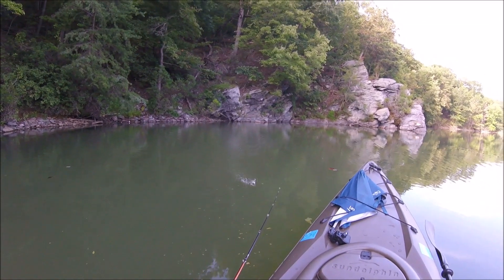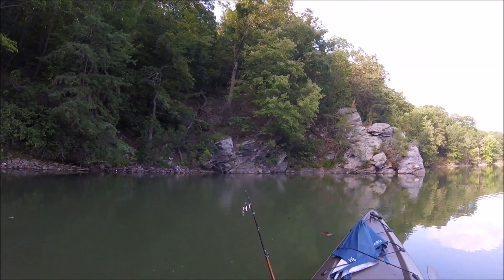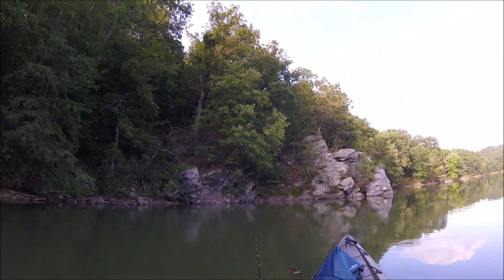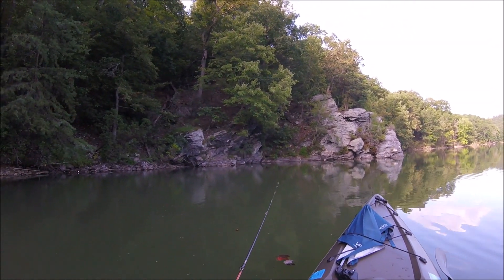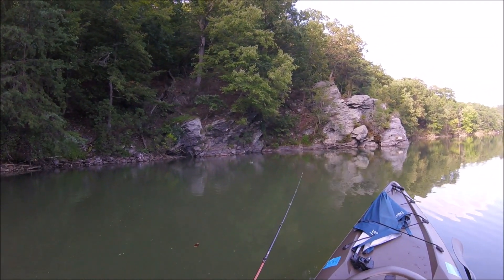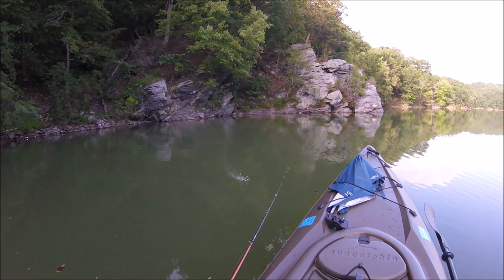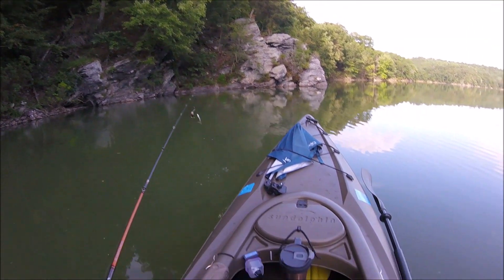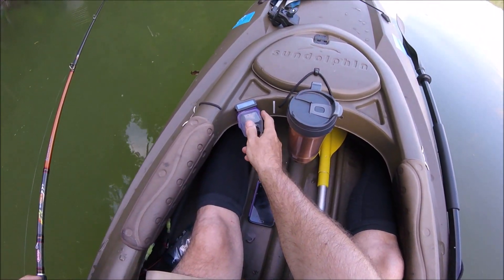Some of the better motors out there — my Minn Kota, for example — have pulse width modulation, and it gives you that dial where you can do infinite variable speeds in forward and reverse. So what I did was I spent $20 on Amazon, bought myself a little pulse width modulator, and built myself a little switch box. I got one that actually has a forward and reverse switch on it right here.